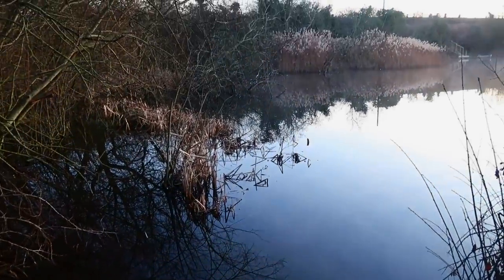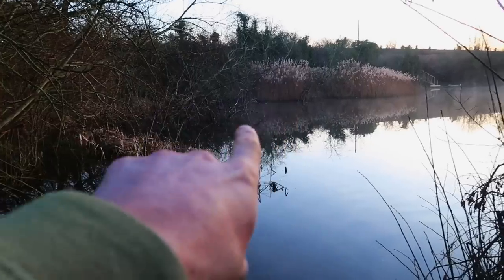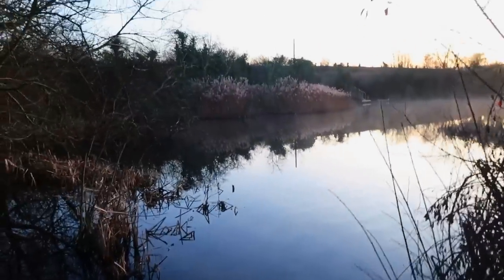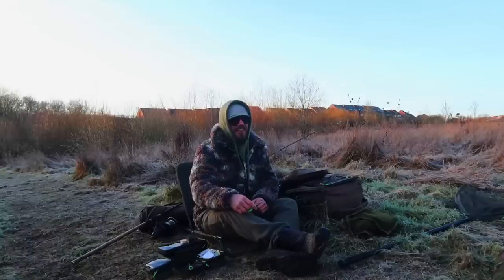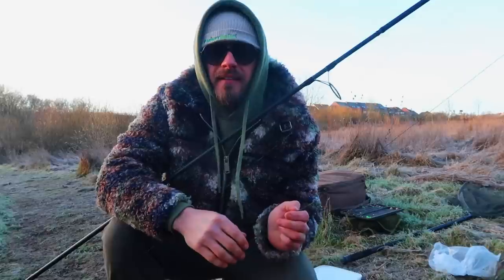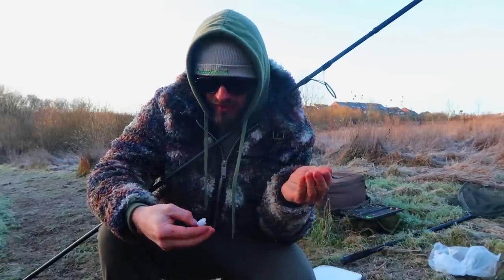Wow, this is definitely an option for the first peg — I saw fish over here last time on the drone, right up in the snags. So I could come here and fish one rod left and one rod out there, sort of far away from each other. I could try that, definitely. Right, I'm kind of here now, I've sort of slowly got a rod together.